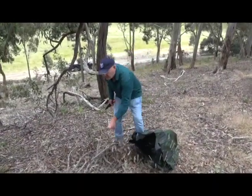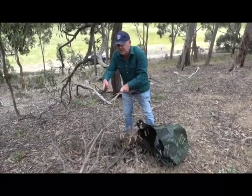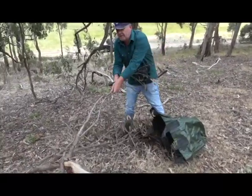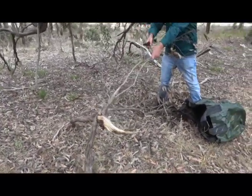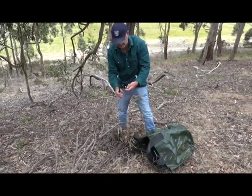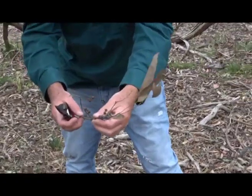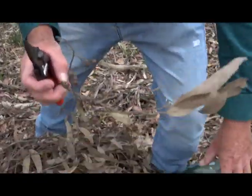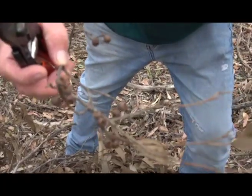We've found a branch that's fallen off, and you can check the type of bark it is because you want to make sure you know which tree it's fallen from. So you can come up close and you'll see the different gum nut shapes, so we can identify them later.